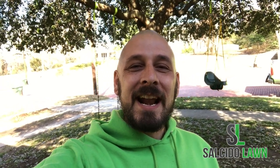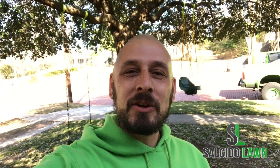Hello, this is Marvin Salcedo here with Salcedo Lawn. I wanted to make a quick video to show you how we as lawn maintenance professionals trim crepe myrtles. A lot of people come through and they crepe murder, and we should not crepe murder because crepe lives matter. The proper way that we have found to trim crepe myrtles is you don't just come through and hack them off straight across.